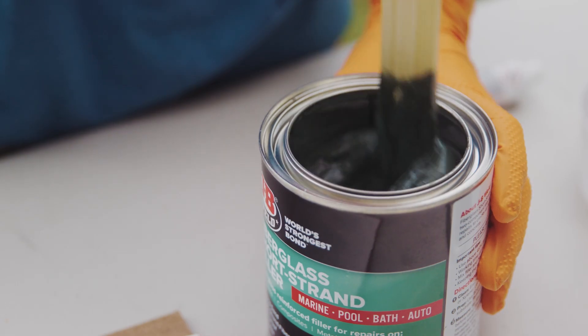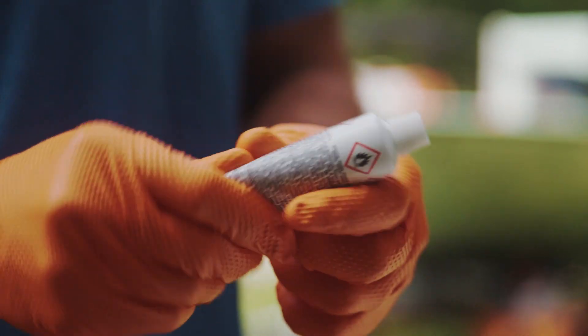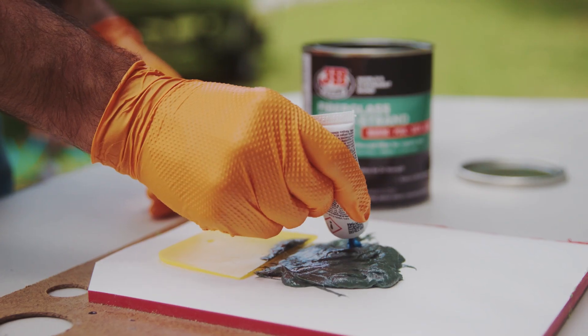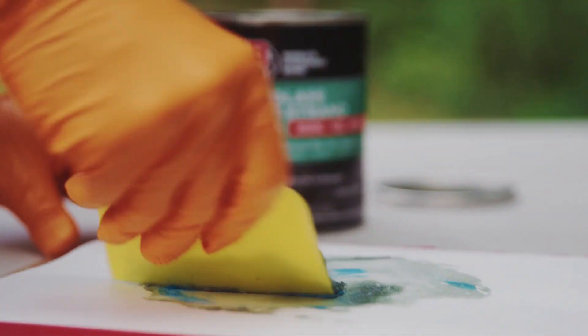Open the can lid and thoroughly mix the putty for at least a minute. Knead the hardener before opening the tube. On top of a non-porous surface, apply enough putty for a 3-4 minute work time and top with a bead of hardener over the diameter of the putty. Use a paint spreader to combine until the mixture is a uniform green color.